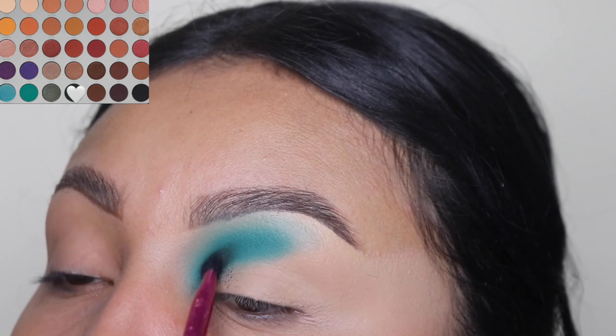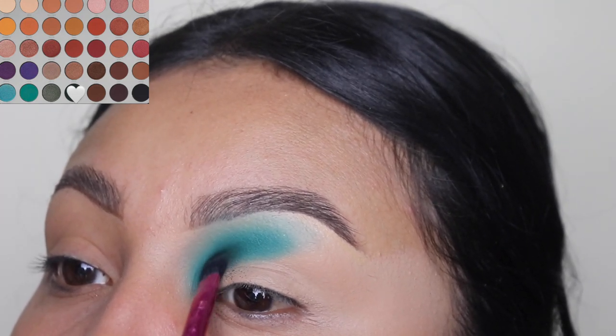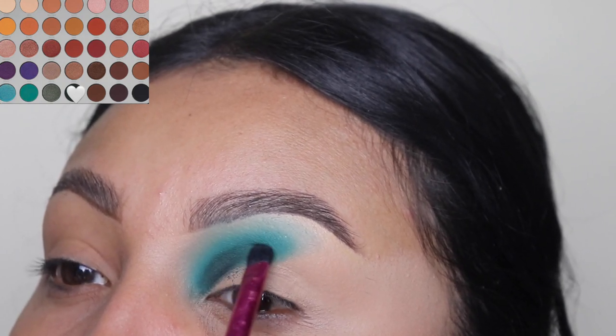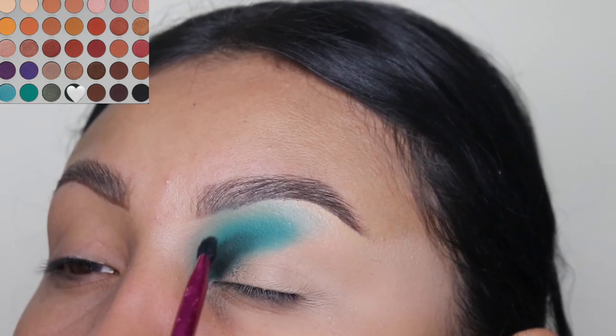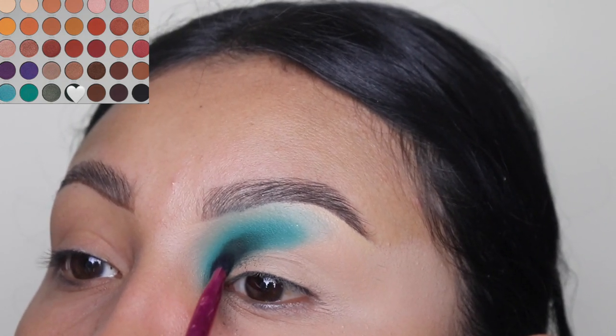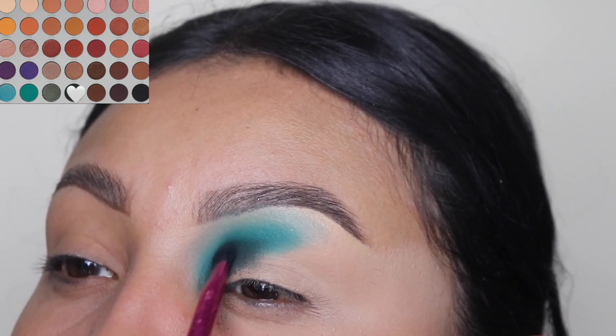I'm going in with this dark green shade and I'm just going to be blending this with a flat brush as well onto my crease. As you guys can see, using a flat brush helps you stay in those areas specifically so you do not go above onto the other shade.